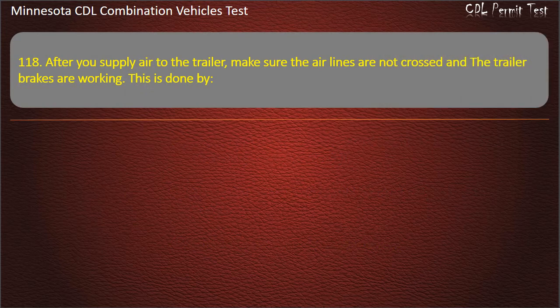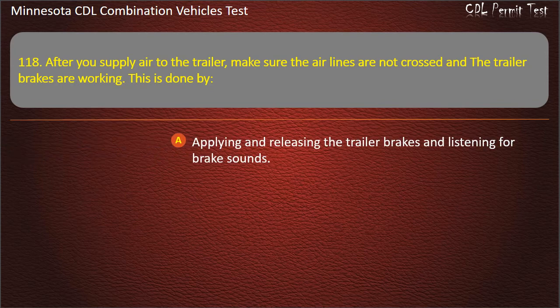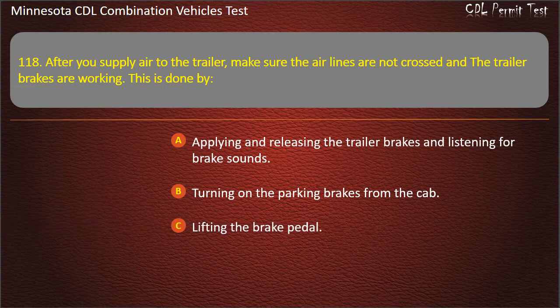Question 118: After you supply air to the trailer, make sure the airlines are not crossed and the trailer brakes are working. This is done by — applying and releasing the trailer brakes and listening for brake sounds; turning on the parking brakes from the cab; or lifting the brake pedal. Answer: Applying and releasing the trailer brakes and listening for brake sounds.